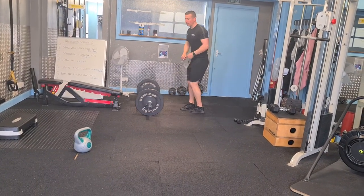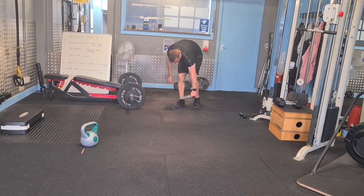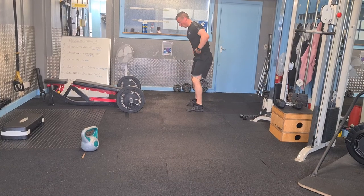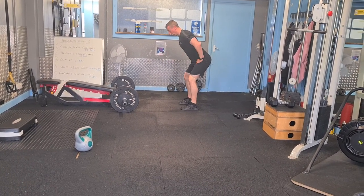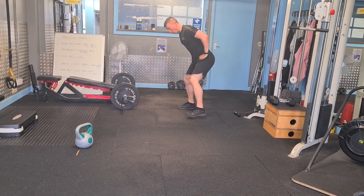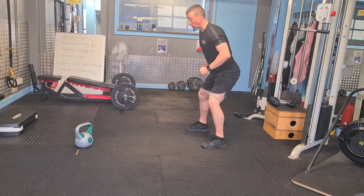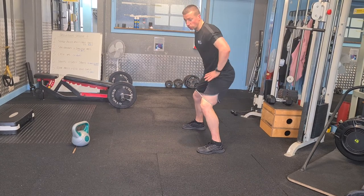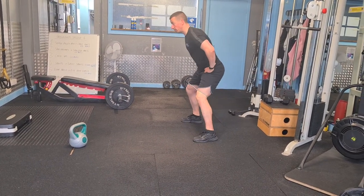So our banded walk — we're going to start with a banded crab walk. Position the band just above your knees, take a slight hinge from the hips, push out putting tension into the band. You can find the crab walks outside in the studio space too. Never take tension off the band as you're walking sideways. As soon as you finish your length, return in the same way.